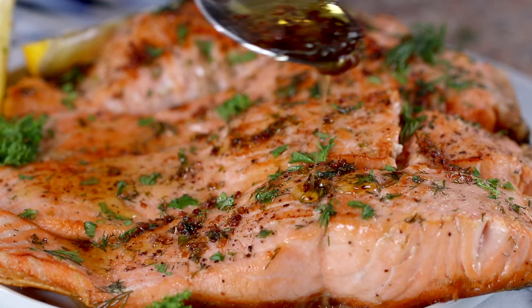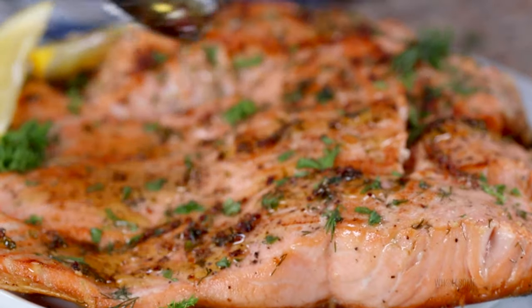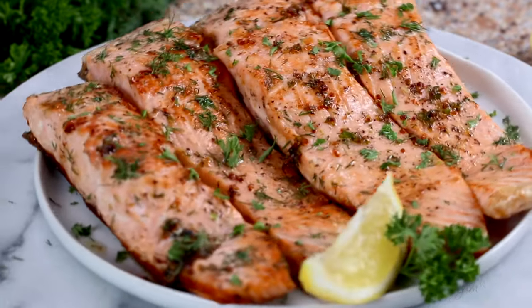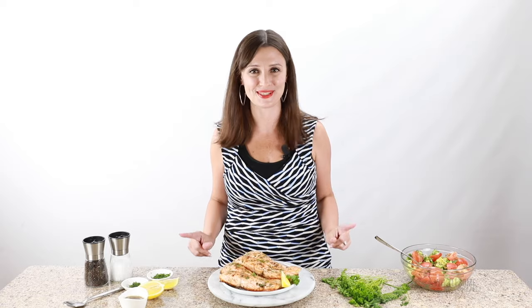Can we just talk about this lemon butter sauce for a second? This is so good. If you're pan frying salmon, this is the only way I ever do it anymore because it makes it so much better. You've got the butter, you've got lemon juice in there, you've got fresh herbs and garlic. It's just perfection. You have to drizzle this on your salmon. I'm going to show you exactly how to make this recipe.